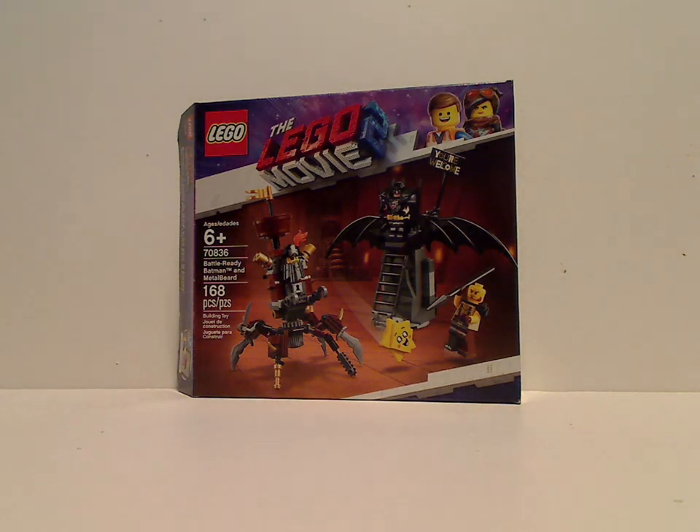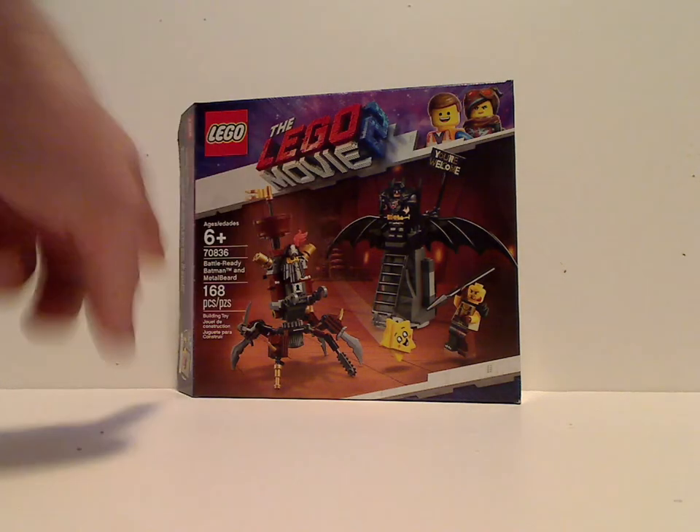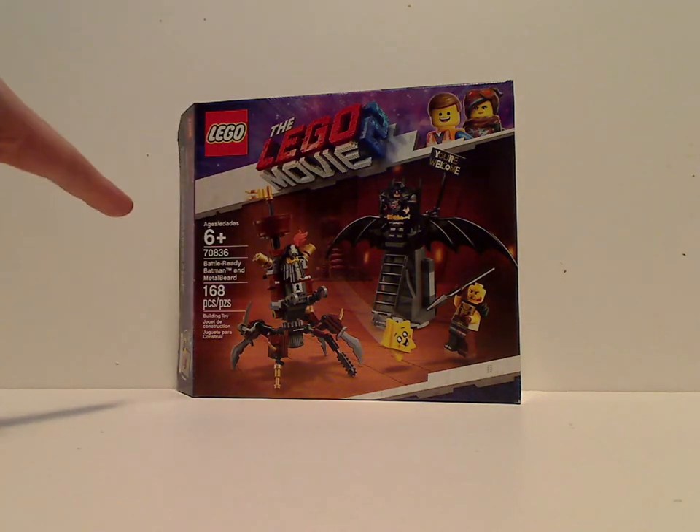First for the box, it's the same size as the Introducing Queen Whatever I Wannabe box. We've got the LEGO logo, the borders, a picture of the characters in action, age recommendation 6 and up, and set number 70836.